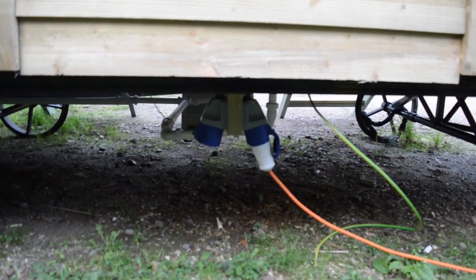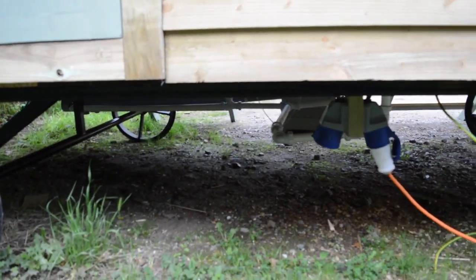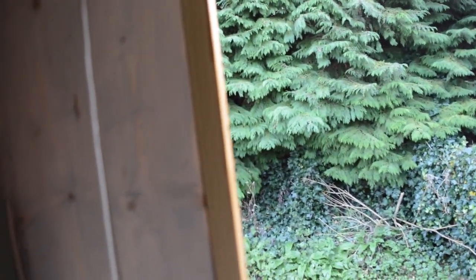The walls are painted white on the shower and the sink wall, and have a grey stain that ages the wood nicely on the other two walls. Underneath the hut we have a hook-up point for either end and all the plumbing is underneath. The second side is just a mirror of the first — I don't have the shower cubicle up because it's all going to come down again for transport. Each side has its own consumer unit, so you can have power on either one or both at once.